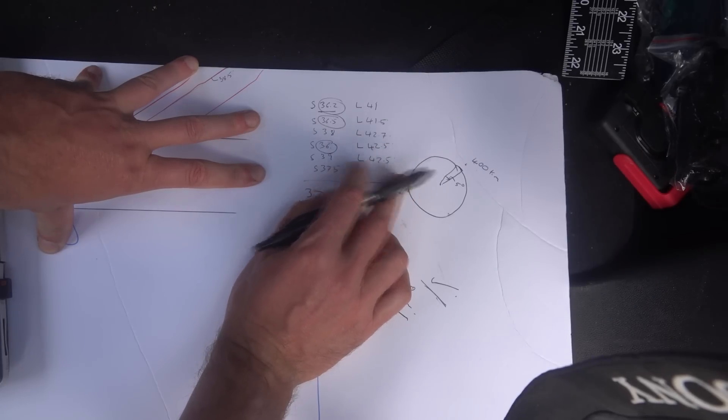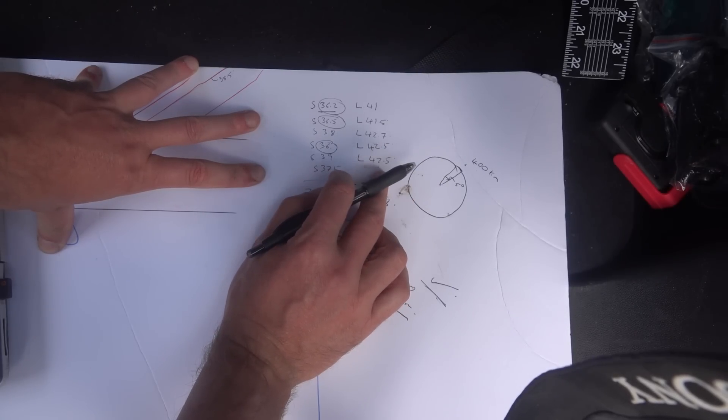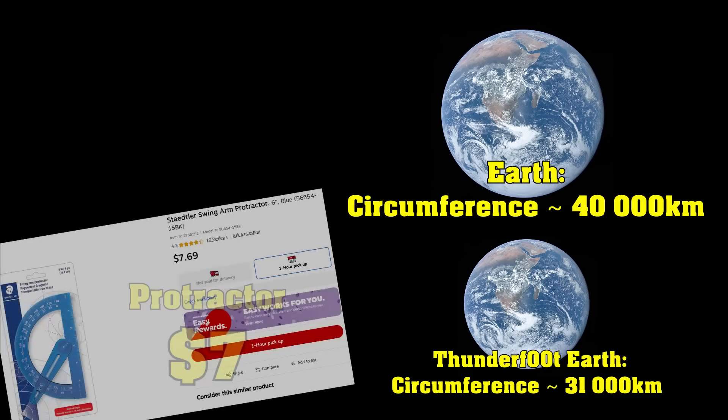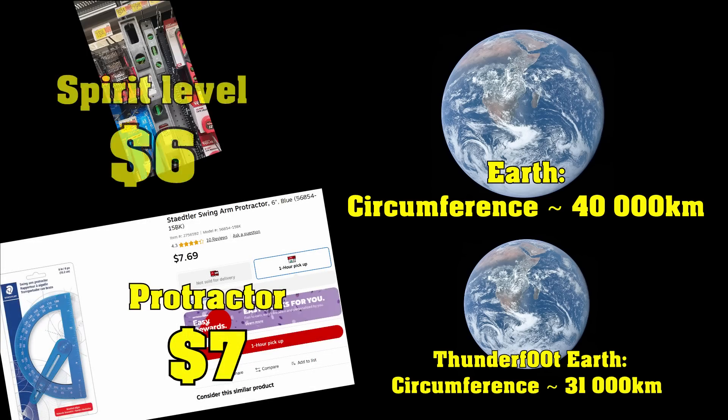So how many of those slices do you need to go all the way around and multiply by 400? It turns out we need about 77 of these slices to go all the way around the Earth, and 77 times 400 is, according to the spreadsheet, 31,000 kilometers — which is definitely on the small side. The actual circumference of the Earth is about 40,000 kilometers. But for less than $100, less than a day, using a high school protractor and a $10 bubble level, I'm actually pretty happy with that.